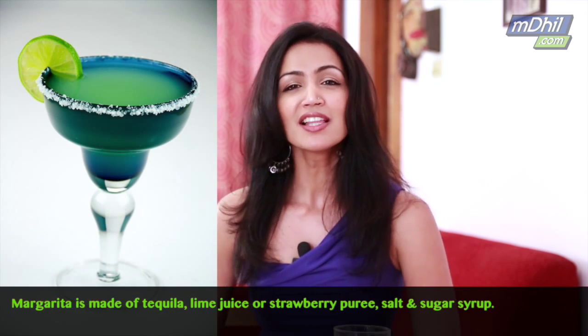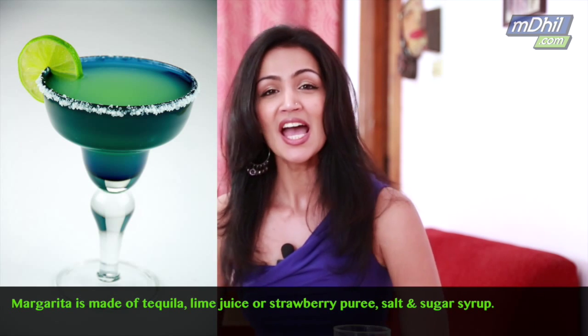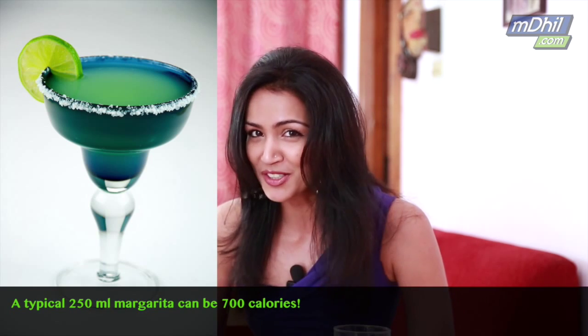Let's begin with a margarita. A typical margarita will have tequila, lime juice or strawberry puree, salt and sugar syrup. A typical 250ml drink has about 700 calories.